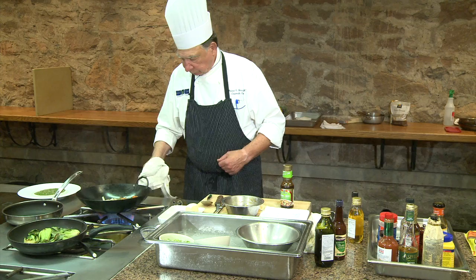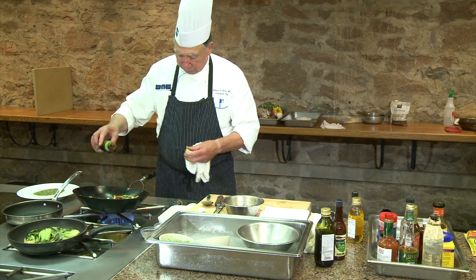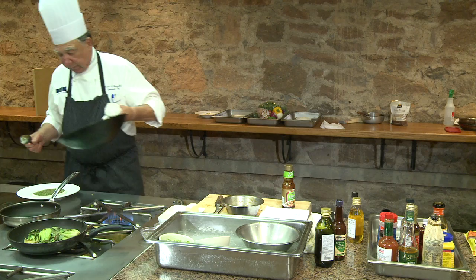Beautiful color. And now I'm going to use some of the stir-fry sauce — just enough to sauce them up a little bit. Coat them up, not too much. You don't want to drown them. And now I'm going to put them on my bed.